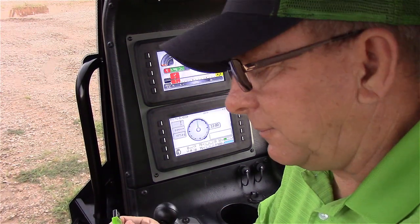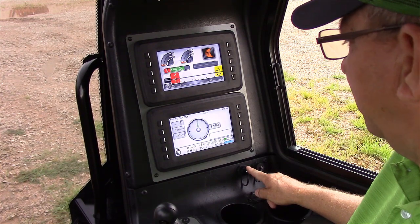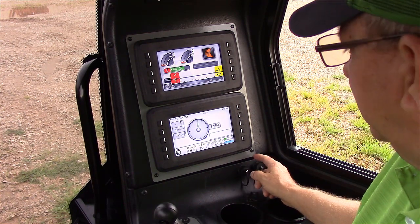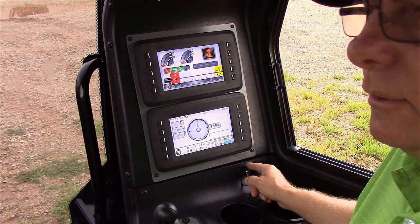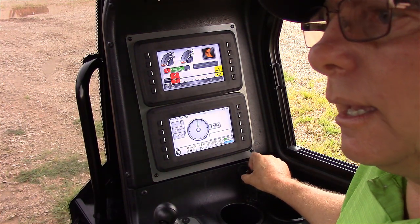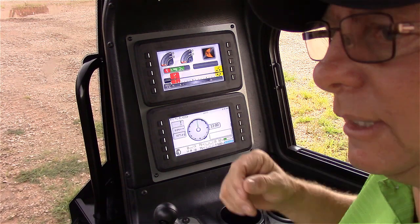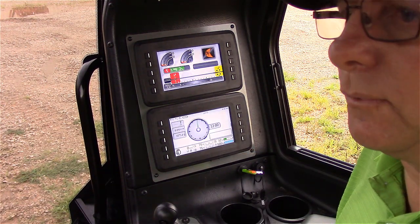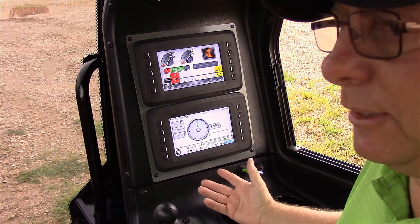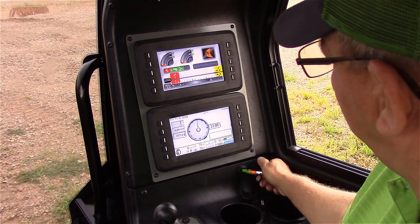We'll take our flash drive, and there are two USB ports located inside the JT40 cab. Now depending on how old your model is, it could either be the left or the right USB port. It doesn't really matter because if you plug it in the wrong way, it will let you know. I'm going to go ahead and plug it in the left one — I don't know if you heard that in the background, but it just gave me three beeps, which tells me I've plugged the flash drive into the wrong port.